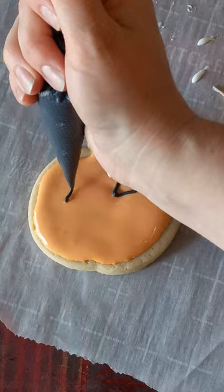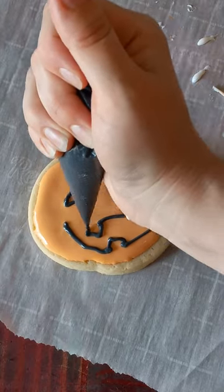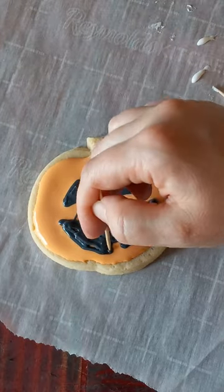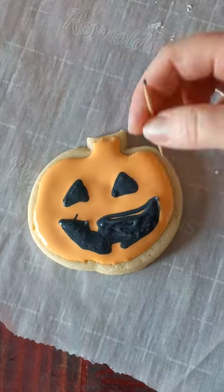Look at some pumpkin face pictures and then pipe on one that you like. It doesn't have to be perfect. Use a toothpick to fix any gaps, but be careful to only move the black icing on the top — don't dig down into the orange.